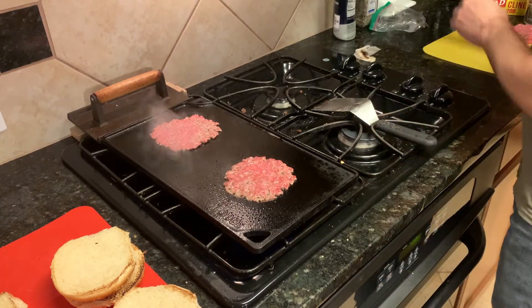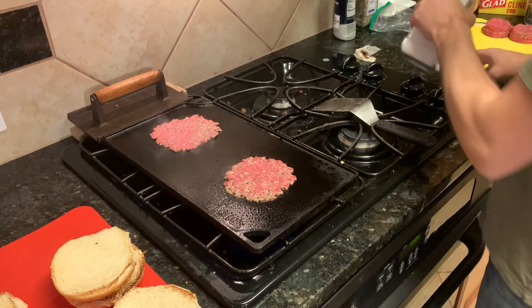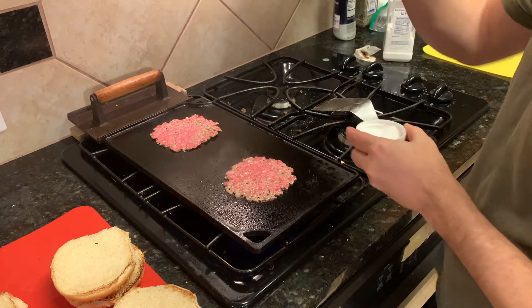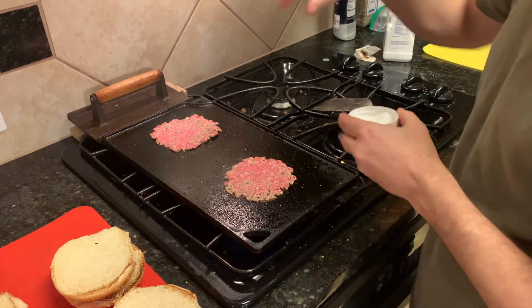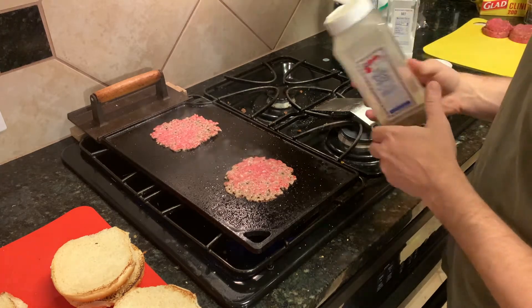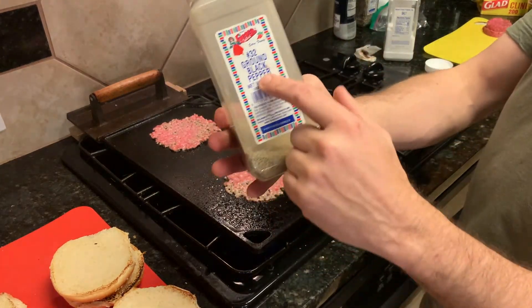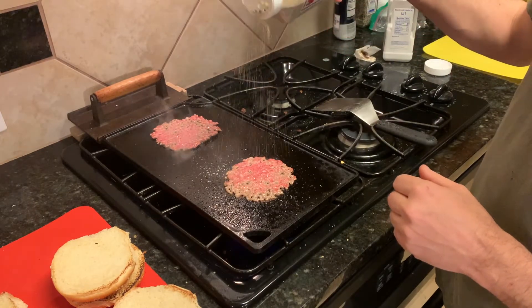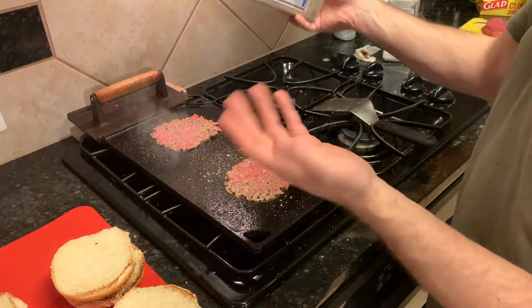Next, of course, we're gonna need salt and pepper — as if there were any questions. I just use coarse black pepper because it's the bomb. It's so easy and it's the perfect size.